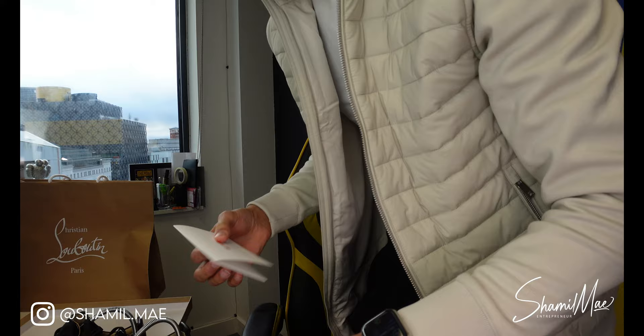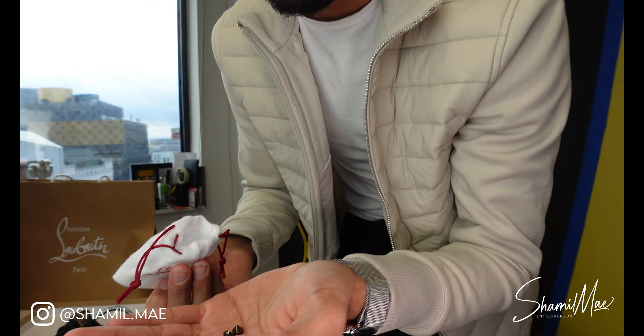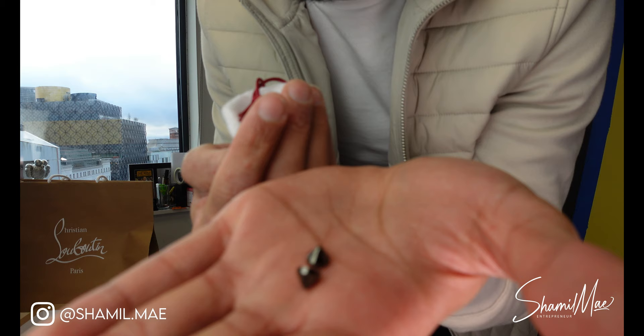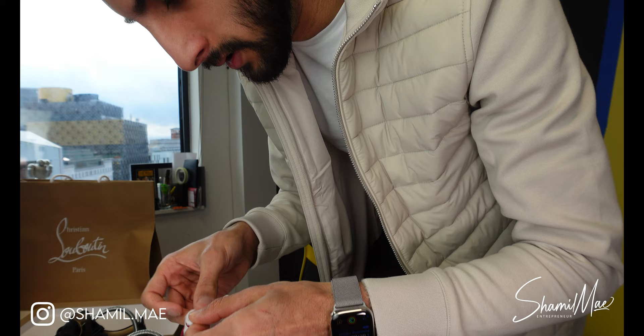You also get a tiny bag. Inside this little one are replacement studs — the little studs for the top of the toe cap. Let me see if the camera can focus on that. You get around five — let me double check. You actually get three. I was told these are quite expensive, like five pounds each, so at least they're included.